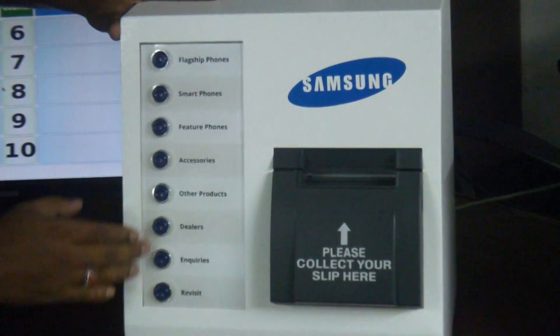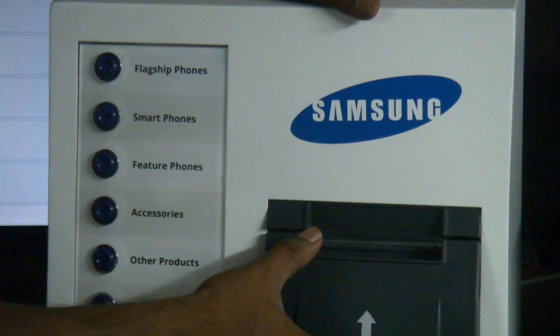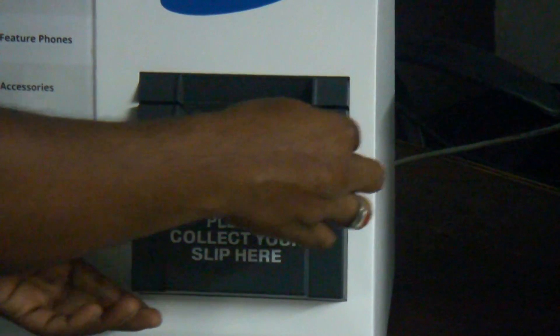We can have a maximum of eight switches on it, and it is equipped with an AutoCutter printer which is very easy to use.